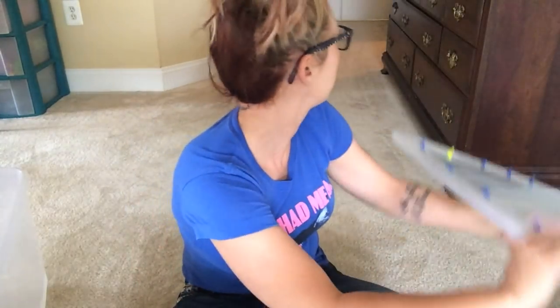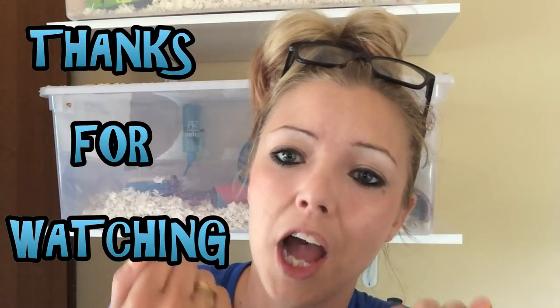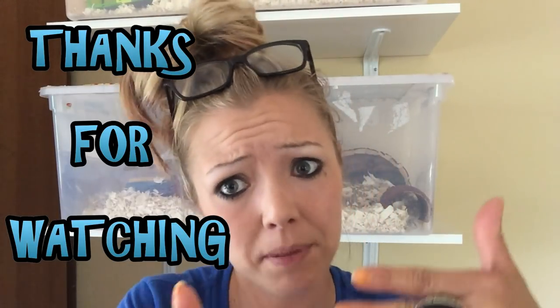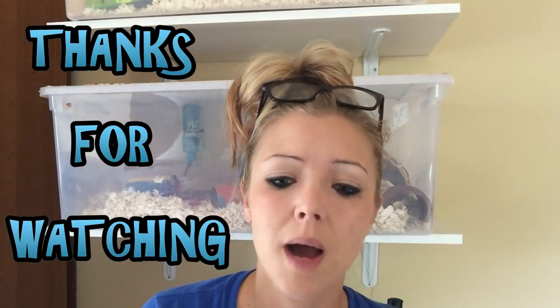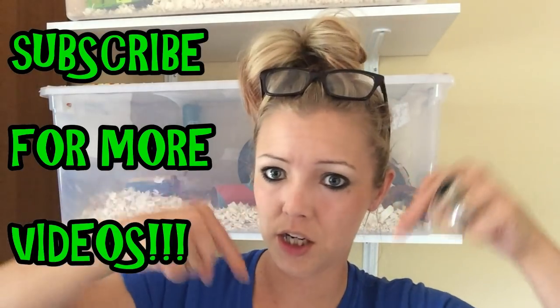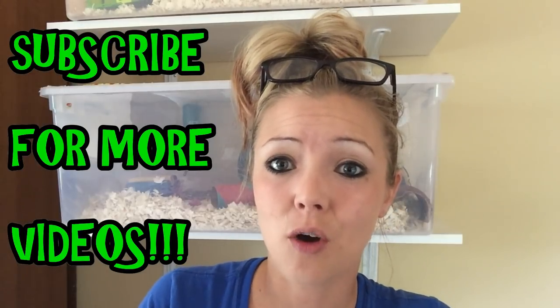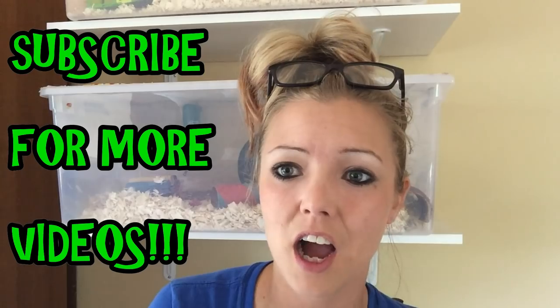Thanks guys for watching this video. I really hope this video helped you or anybody else that wanted to know how to make a bin cage. I know it wasn't like a step-by-step kind of thing, but I hope it somewhat helped you. If it did, please leave a thumbs up. If you enjoyed this video, please remember to hit that subscribe button to see more fun videos. Thank you guys so much for watching and I will see you next time. Bye!